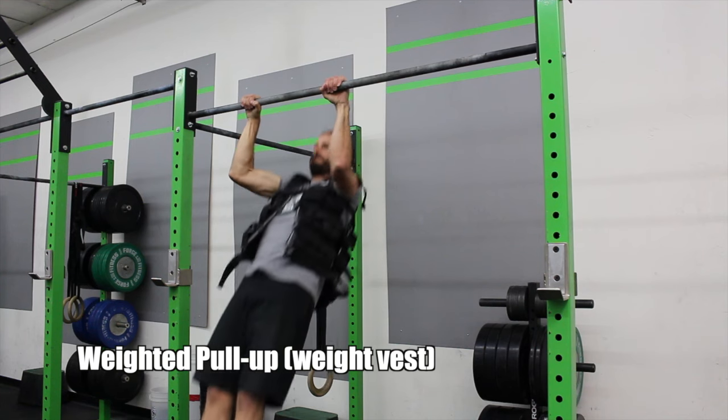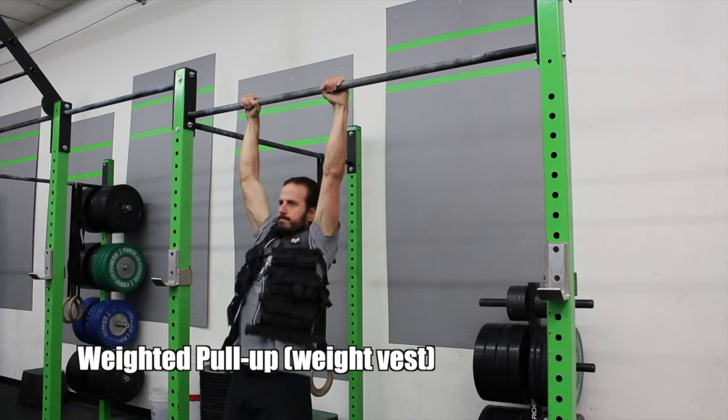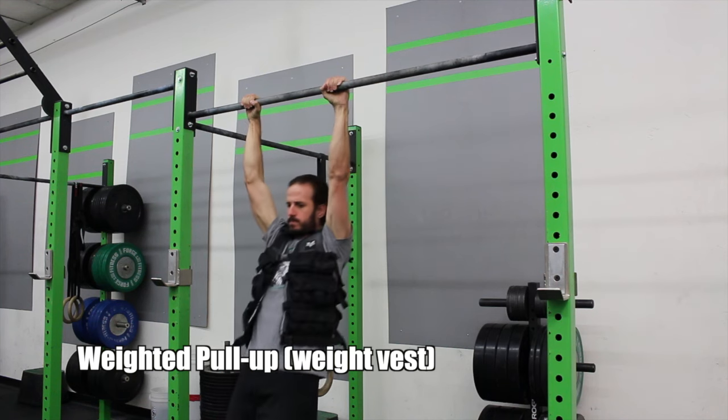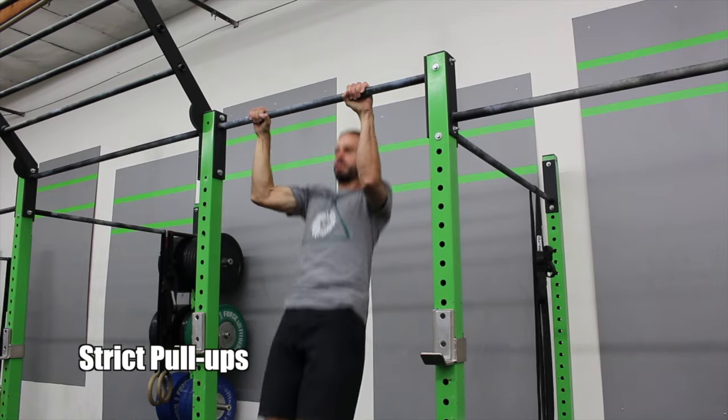First up we're doing pull-ups — four sets of weighted pull-ups, three to four reps. Weighted pull-ups: you can either use a vest, as you see here, or you can use a dumbbell pinched between your legs. Following that you ditch the weight and try to get as many strict pull-ups as possible.